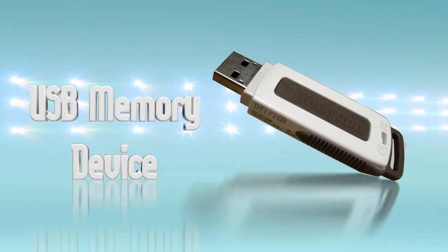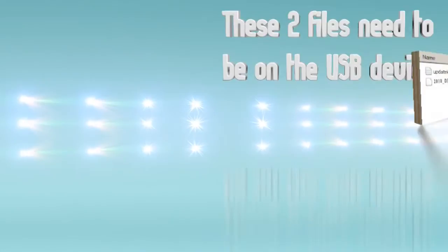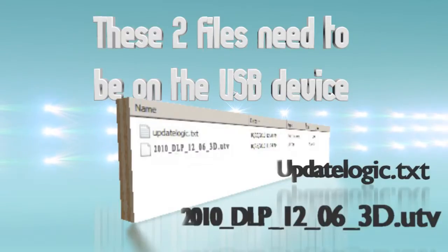Not all USB thumb drives are compatible with the TV but most major brands will work. Make sure the drive is formatted to FAT32 and it is recommended that you remove all other files from the drive. Now you should have two files on the USB drive. If you don't have these two files you will need to do the file extraction step again.